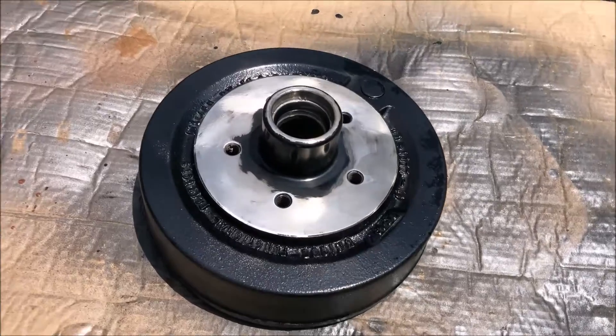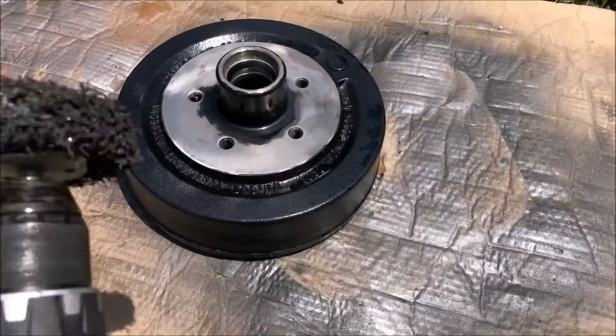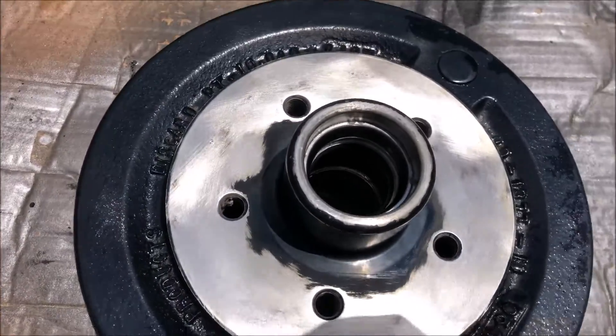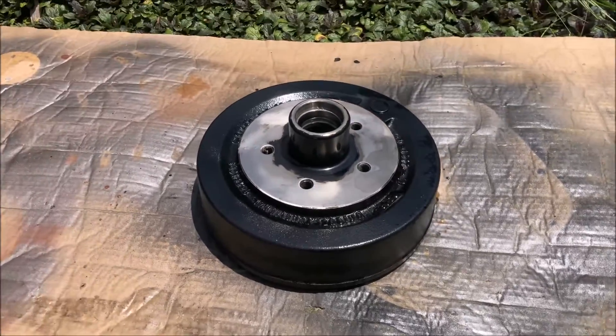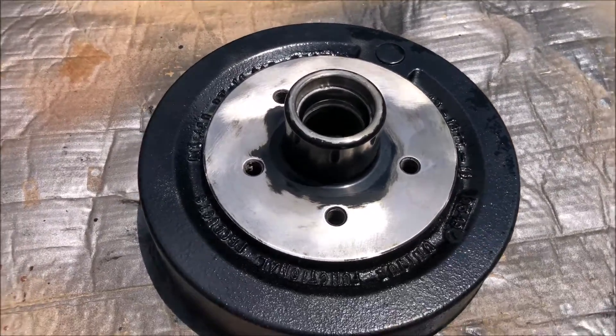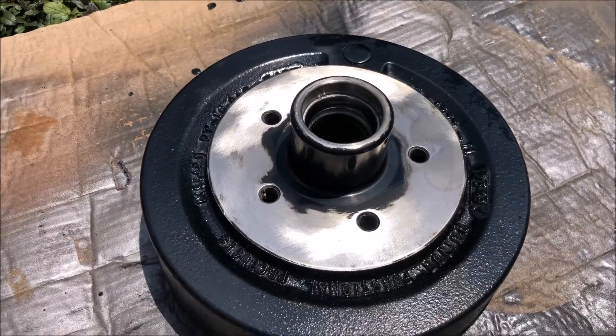I always go the extra mile when I do my work, so I've actually used a power brush to get all that rust off and paint it — I'm going to put some paint on there to keep it from rusting again. This also smooths out the surface so you don't have a balance issue or runout issue with your wheel.